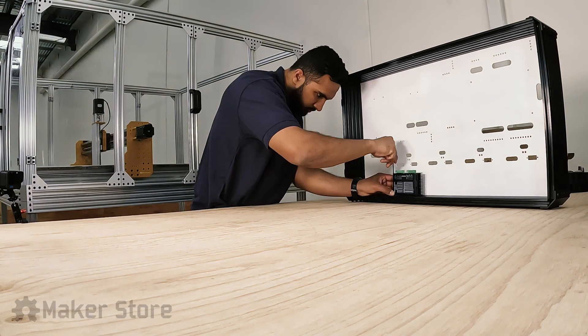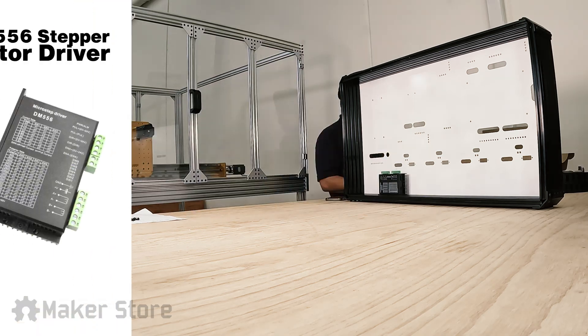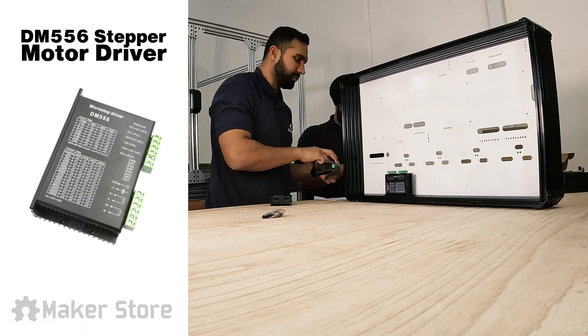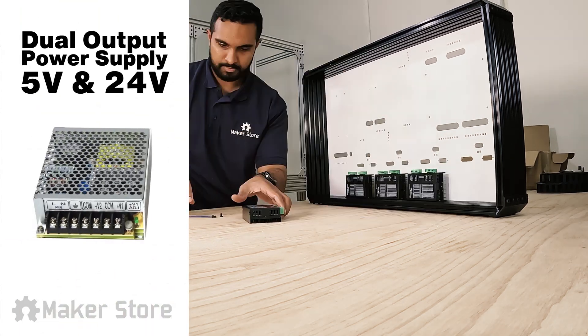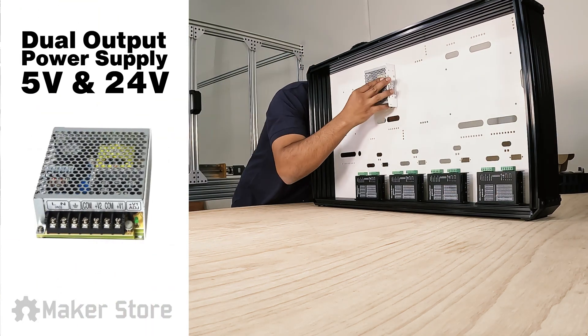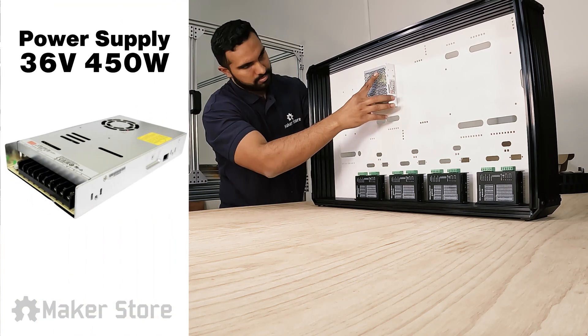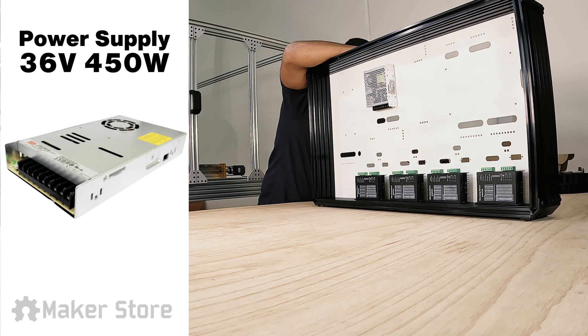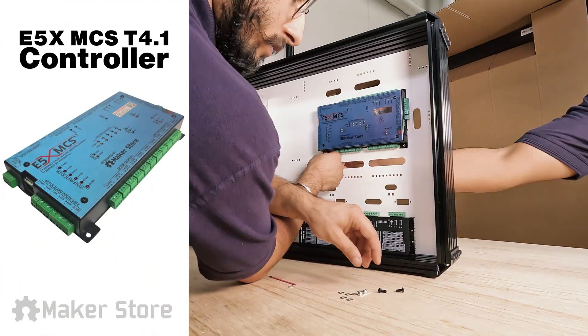After the structural build, electronic hardware was mounted in the enclosure. This included four DM-556 stepper motor drivers — one for each axis — one dual output power supply (5V and 24V) for the E5X controller, one 36V 450W power supply for the stepper drivers, and one E5X MCST 4-1 controller.